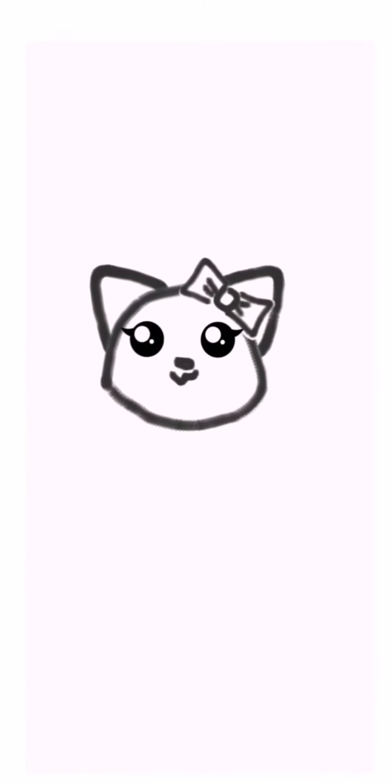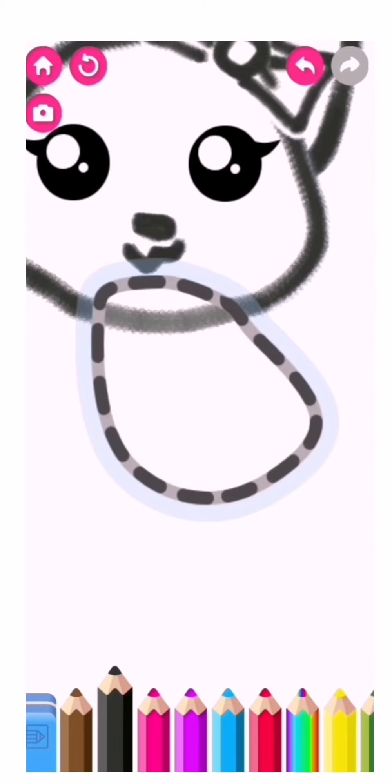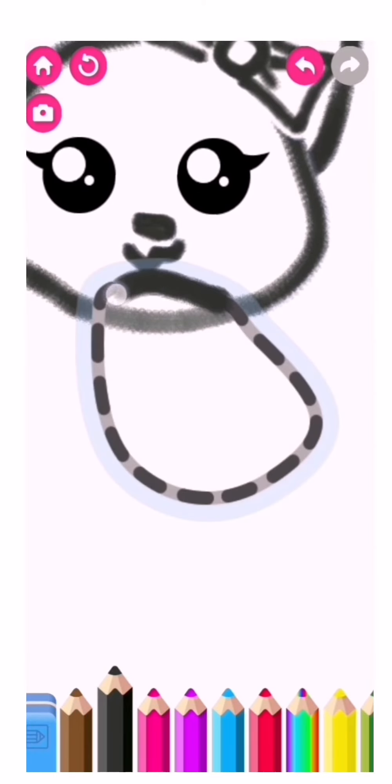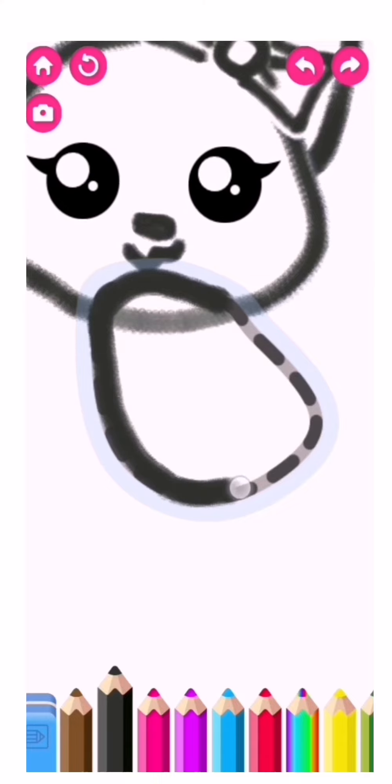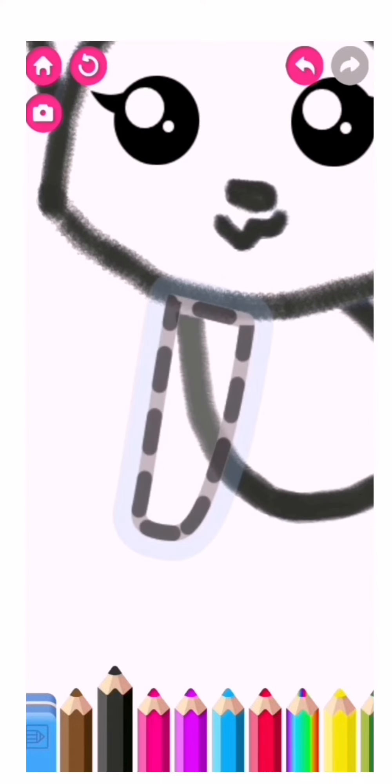Your cat looks so beautiful. And now, draw the cat's body. Gorgeous! Next, draw four paws.